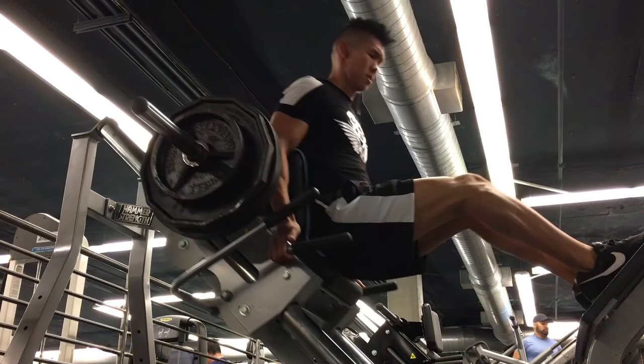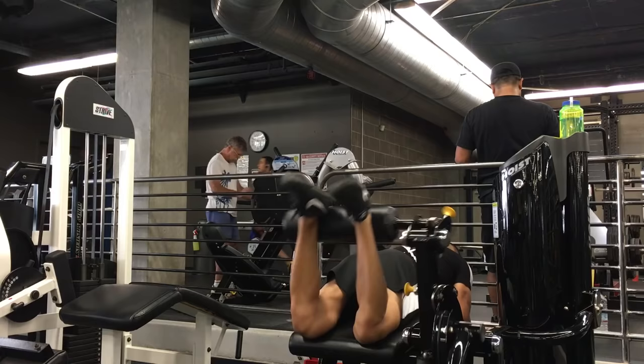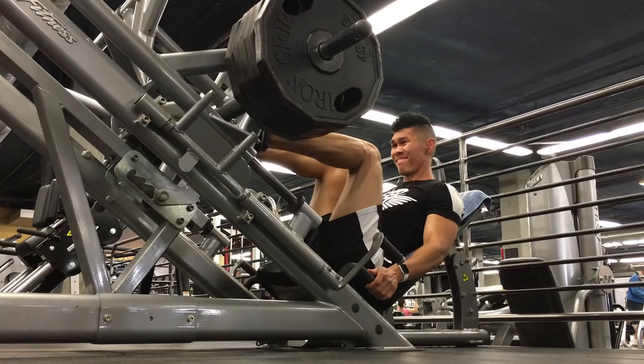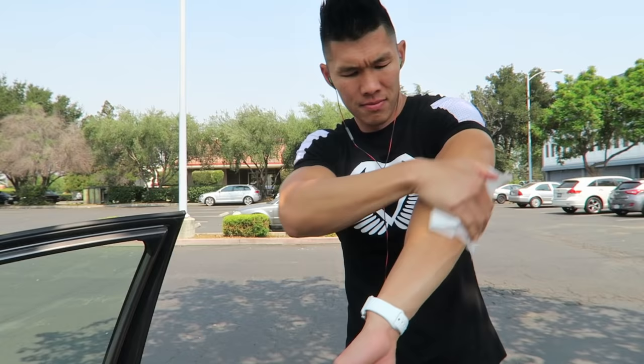Gym time, see ya. Let's get some baby wipes, head back home. For dinner today we are going to be making some spicy tuna nachos. My mom sent me the recipe - it looks really good. So I'm going to go to the grocery store right now to pick up the ingredients.